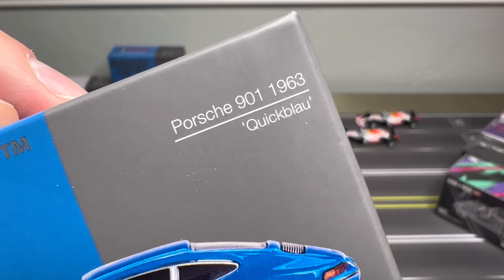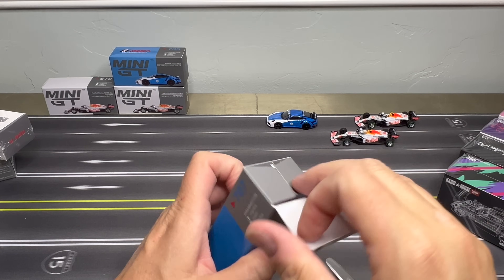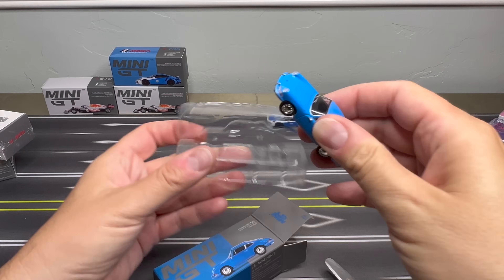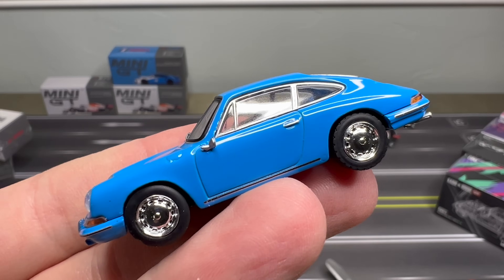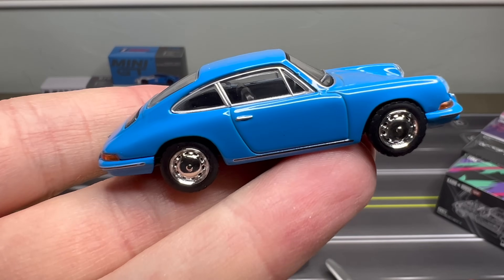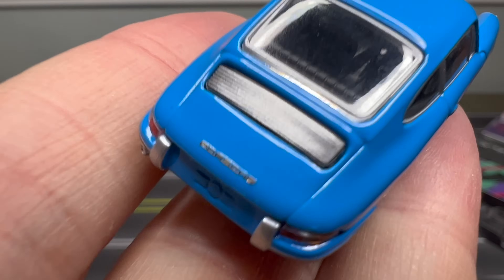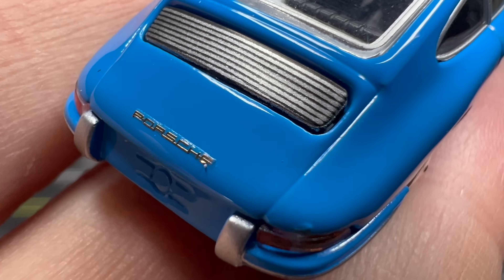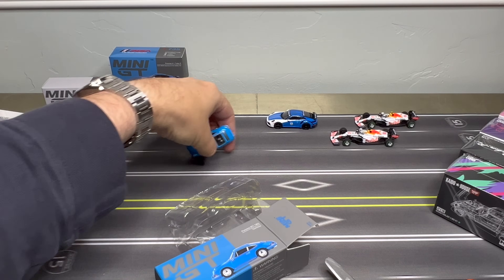This is a Porsche 901, the 1963 Quick Blau. I could do a showcase on just the classic Porsches now — we have enough that Mini GT has put out there. There's also Tomeca Limited Vintage, which has a nice set of these. This is beautiful. Such a contrast. Look at the detail there in the back. That Porsche deco is pretty amazing.